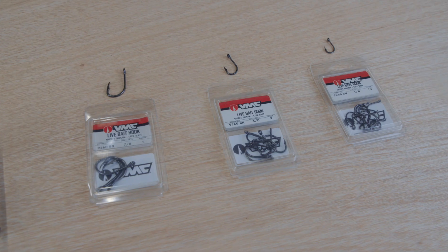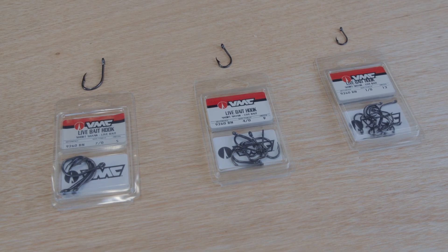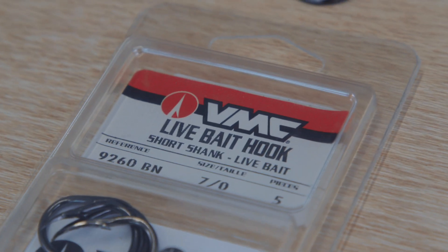Hey guys, Captain Rush here from Local Knowledge. There's one thing I don't mess around with and that's hooks — don't skimp out on hooks. Use the highest quality hook you can, the one you believe in. Let me talk to you a little bit about which ones I use day to day.